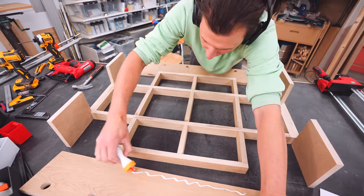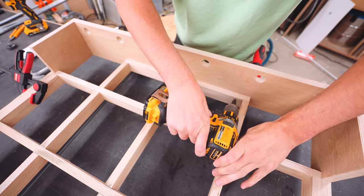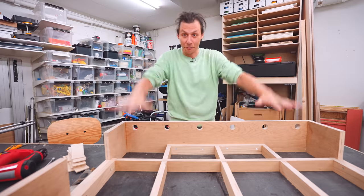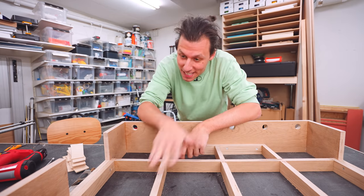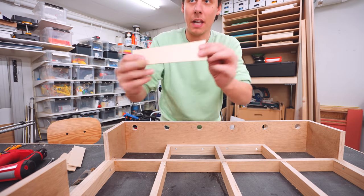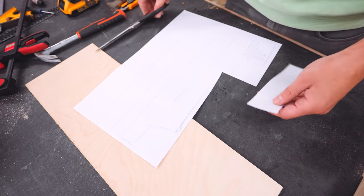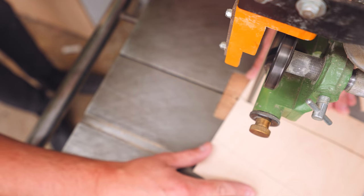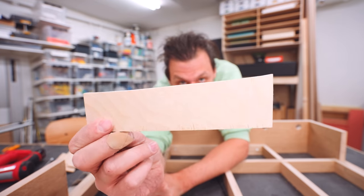Let's repeat that previous process — add a bunch of glue, make sure everything is square, screw where possible, and in the very visible parts use some brad nails. The frame is done and the next step is to deal with these corners. I want there to be a slight slope going up towards the edges. I made a couple of pieces for that using templates I printed out earlier. I traced the shapes onto the plywood, cut them out on the bandsaw, and after a bit of sanding these things look really nice.